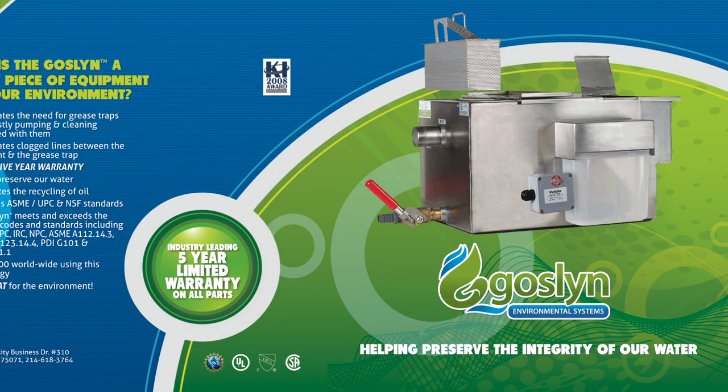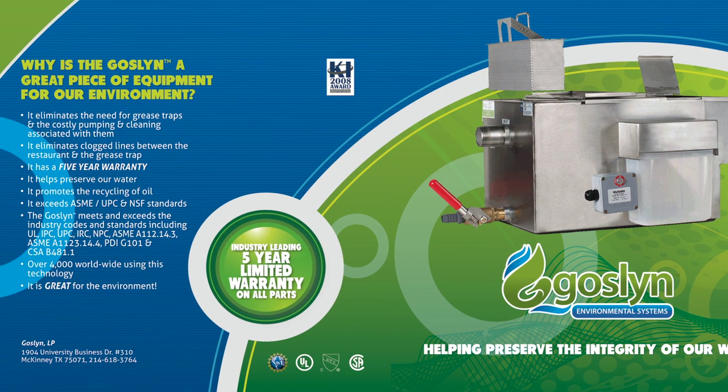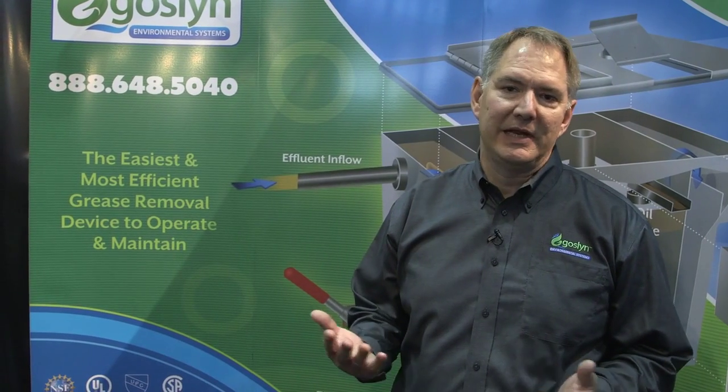The unit is made out of stainless steel. It comes with a five-year bumper-to-bumper warranty on all parts, and it meets and exceeds all industry codes and standards, including UL, NSF, IPC, UPC, NPC, IATMO, CSA, and PDI-G101.